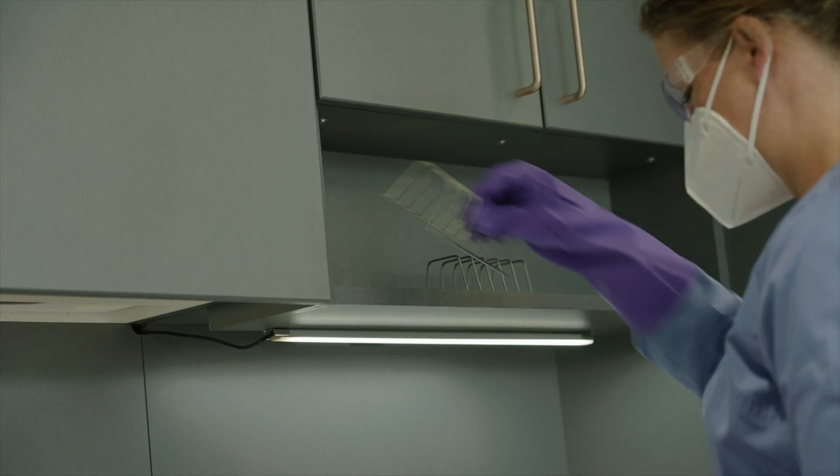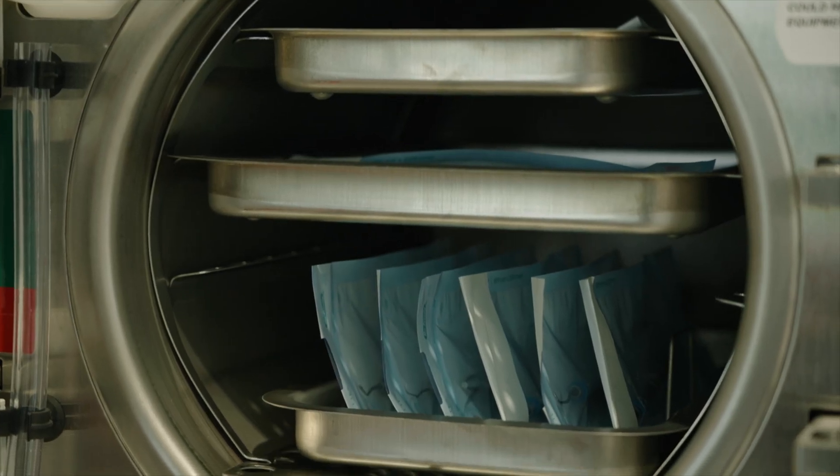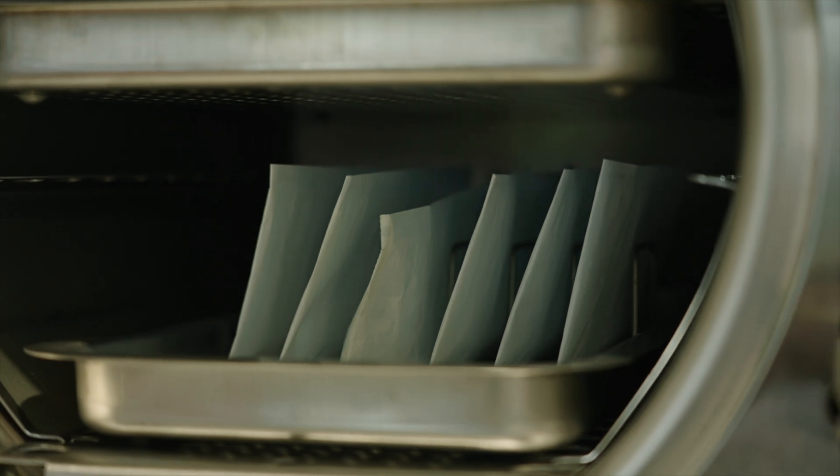Each M9 and M11 sterilizer includes one pouch rack. You can order additional pouch racks or cassette racks if you prefer from your authorized Midmark distributor.